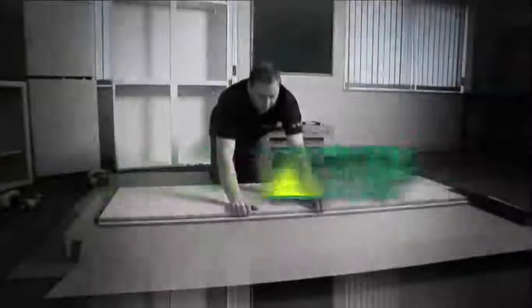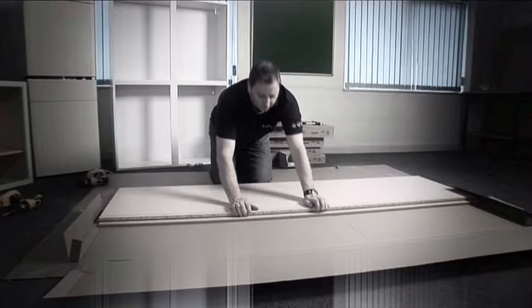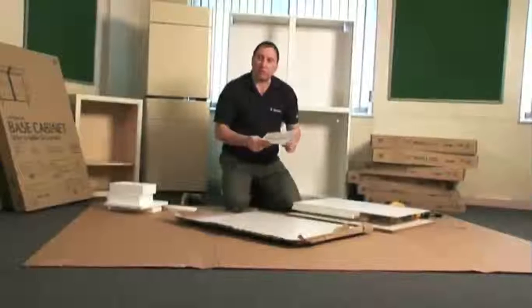In this video I'm going to be assembling a double wardrobe from the Modula range. It is always advisable to assemble your unit on a piece of cardboard. This protects the side panel and the front edge of the unit when you're moving it around. Please read the assembly guide as there is a lot of helpful information in it.